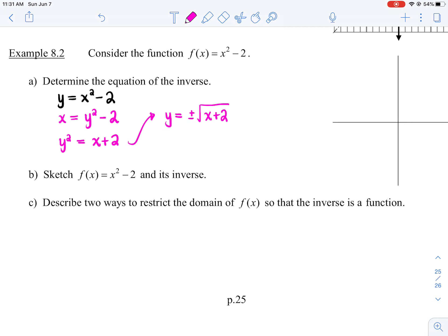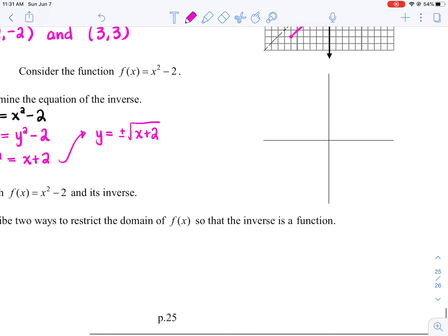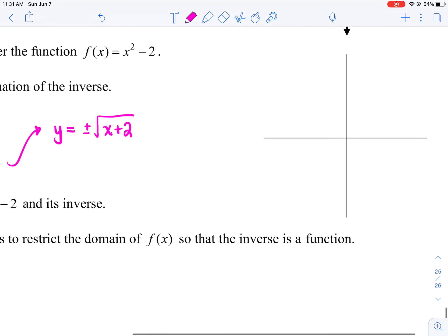Now we're going to sketch f(x) = x² - 2 and its inverse. So x² - 2 is a parabola opening up with the vertex at (0, -2). So (0, -2) is the vertex. I'll warn you now — I'm not great at drawing graphs, so be patient with me.